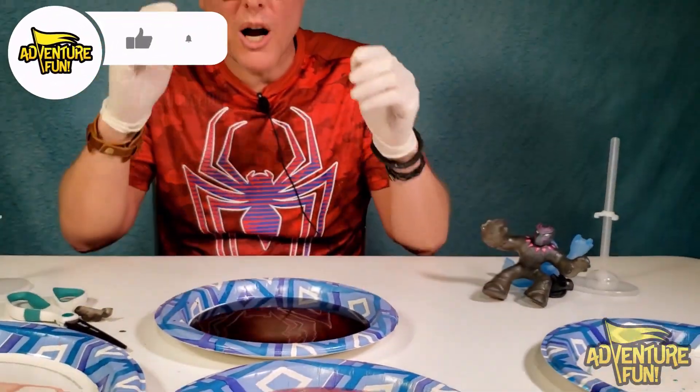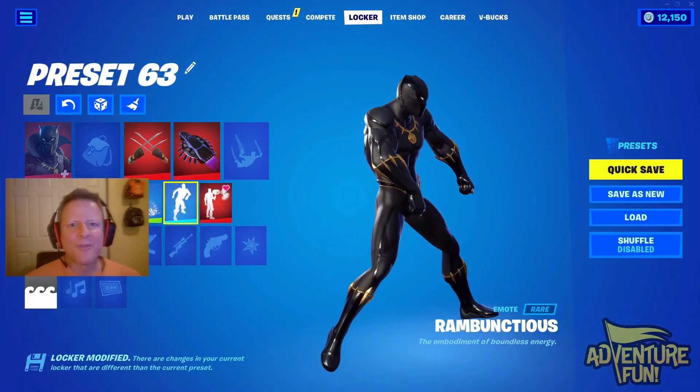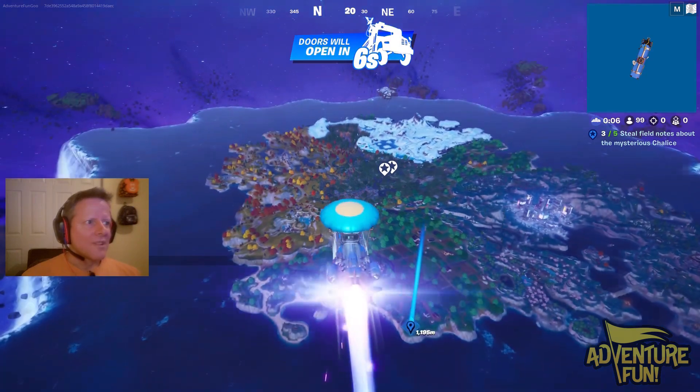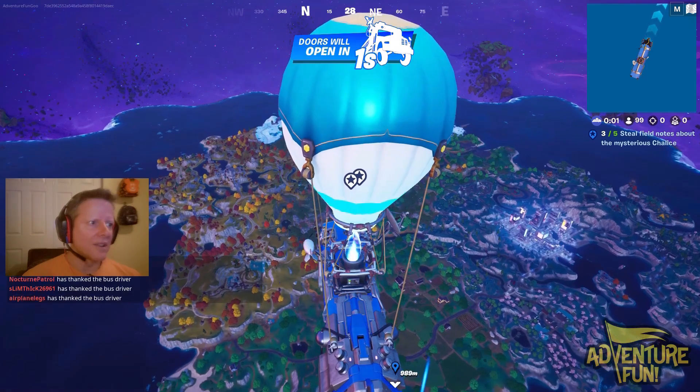Guys, thanks for watching. Be sure to like and subscribe because we got more goo for you. Now onto the Fortnite challenge where I got to win in Black Panther skin. We're ready to go. I've got my place marked where I'm going to be landing, and it's just on the outer rim of the island here.